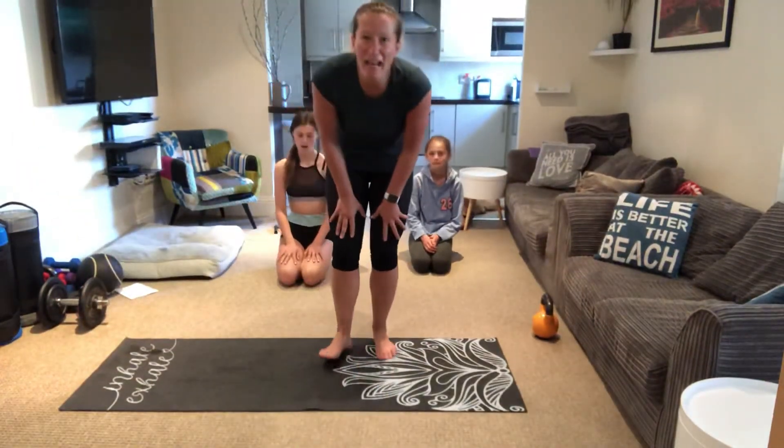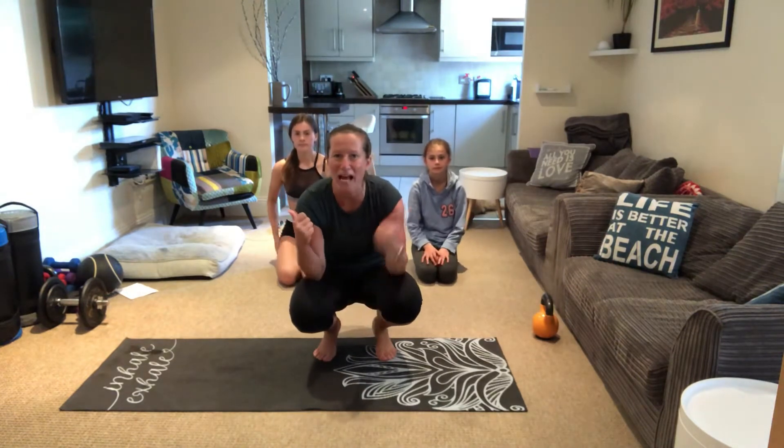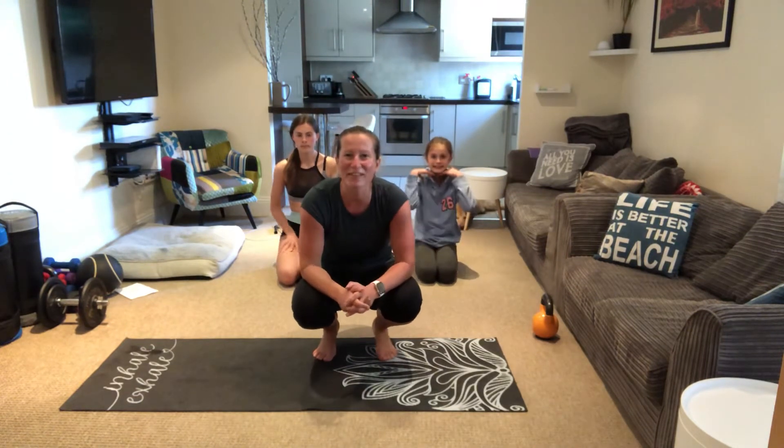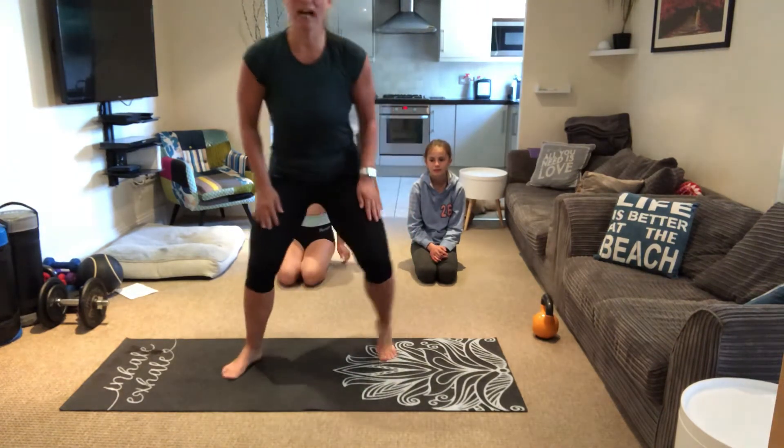Hey guys, I hope you are well. I thought we'd give it a good stretch today. I've got my two helpers here that are gonna do it with me. Let's go, let's enjoy!